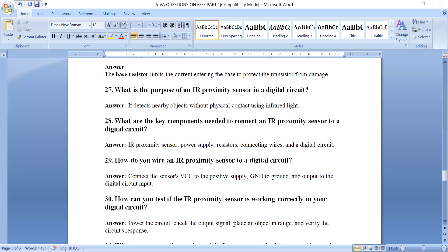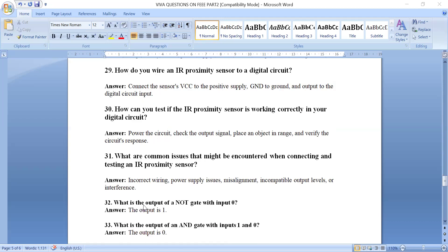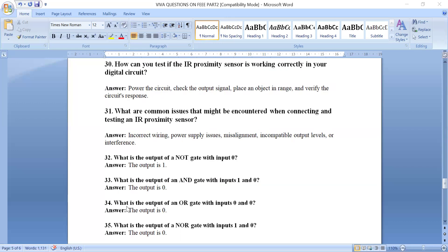How can you test if an IR proximity sensor is working correctly? Turn on the battery, check the output signal, then place an object near the sensor and verify the circuit response — the LED should turn off. When no object is present, the LED stays on. Common issues include incorrect wiring, incorrect voltage (it requires 5V supply), misalignment, incompatibility, and incorrect output levels.